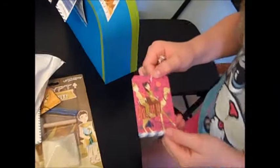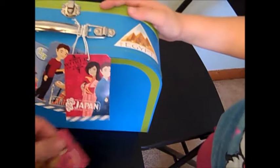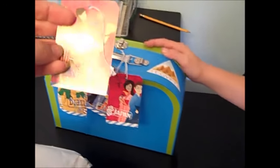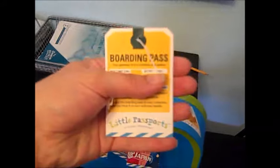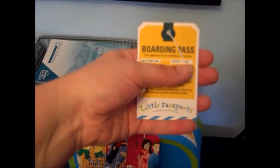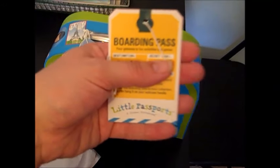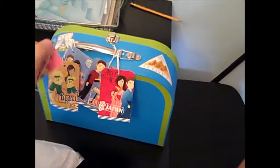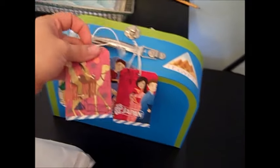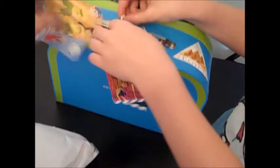Here we have our luggage tags and our boarding pass to Egypt — we're collecting them. And this has a code. I'm going to cover it just because I don't know if it's a one-time use thing, but you enter the destination and the code and then you have access to all sorts of learning games about that country. We just store those on the handle.